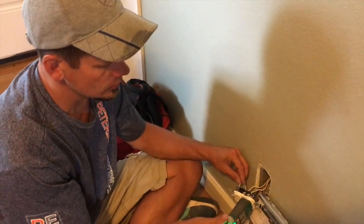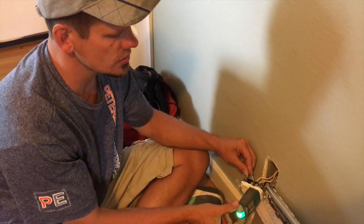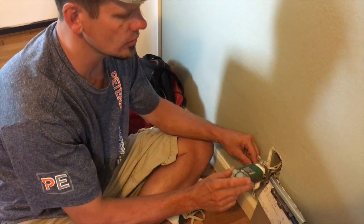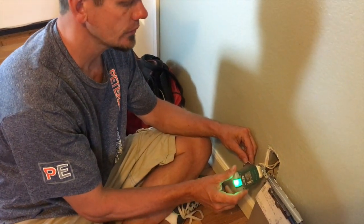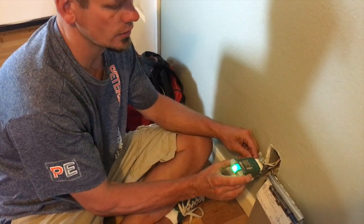Keep in mind this is not today's standard. You can read that in NEC articles 402, 404 — covering switches and outlets — and article 406. You can also read this standard in article 250.122, which states you're not supposed to mix neutrals and grounds on the backside of your circuit.